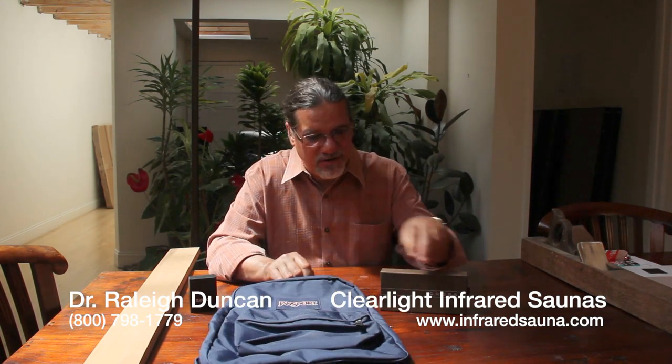All these companies are really icons in product development and in lifetime warranties. This Cross pen has a lifetime warranty. The Zippo lighter also has a lifetime warranty. And the Jansport backpack — lifetime for these companies means lifetime, for your lifetime. And in the infrared sauna world, we give a lifetime warranty on our saunas.